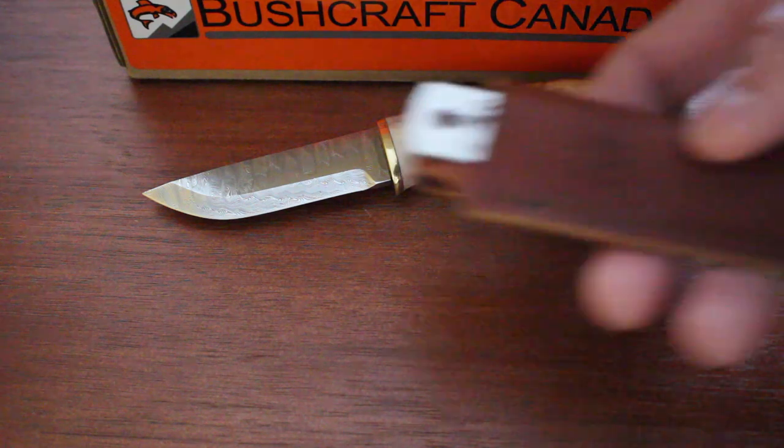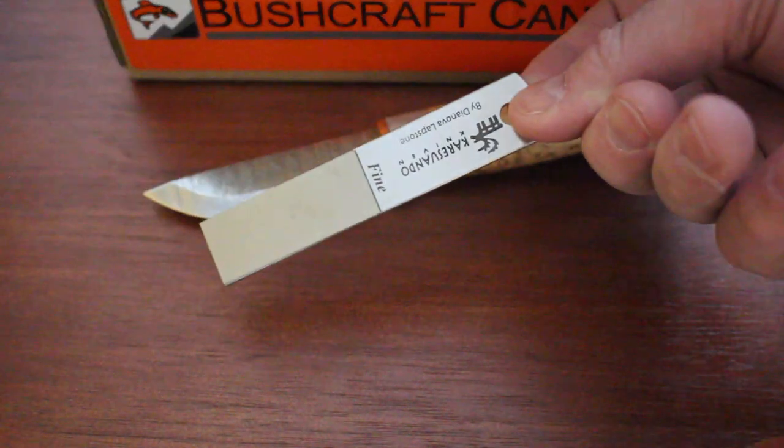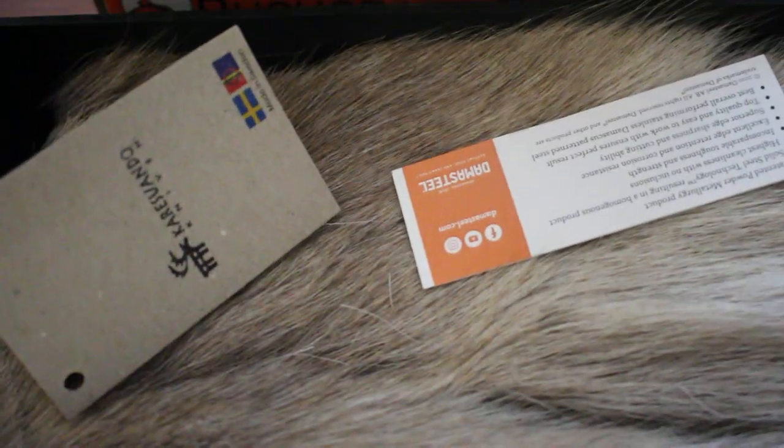You also get a little pouch with a sharpener, braided with the Karesuando name on it. And it does come in a presentation box too — just about a black presentation box.